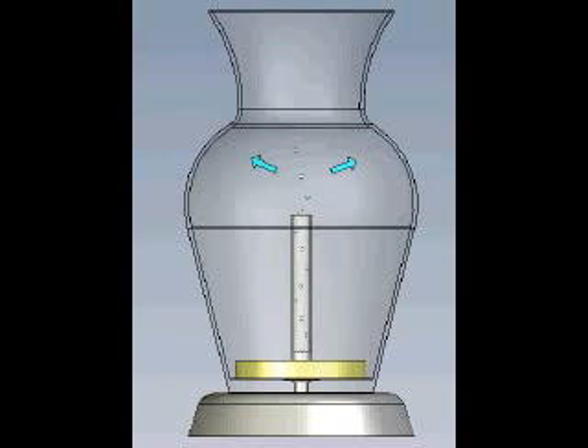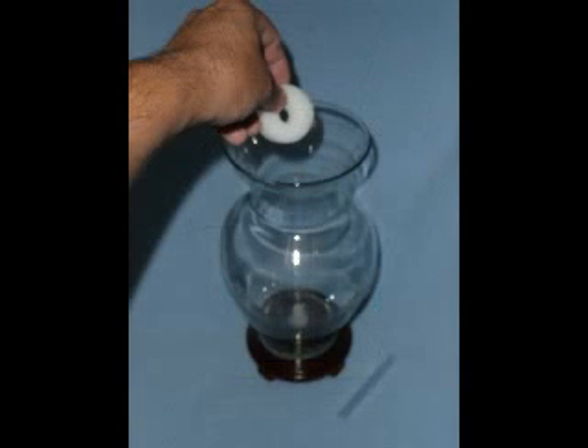And it's so easy to use! First, place one of the disposable filters into the filter housing. Then you add the bubble tube. And now add water so that it is above the top of the bubble tube. And that's it!